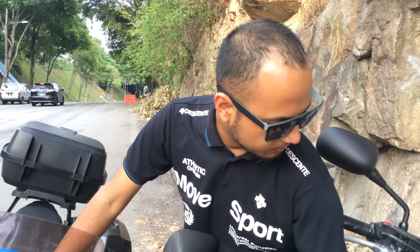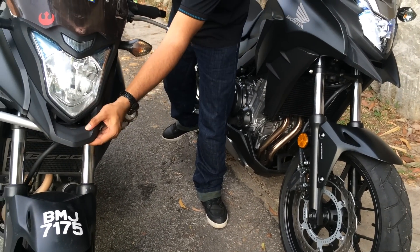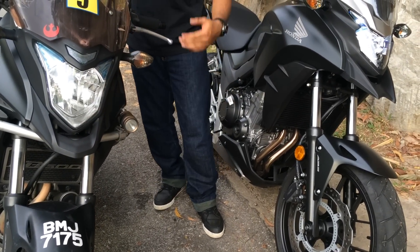Another change up front here is the beak design. You can see this one's a lot sharper, a lot sportier than this. But each to its own, you know?